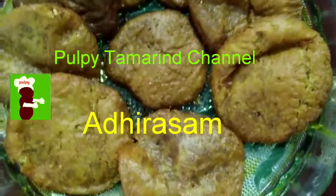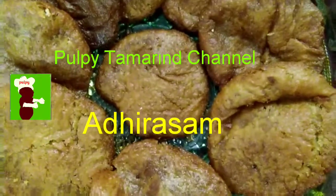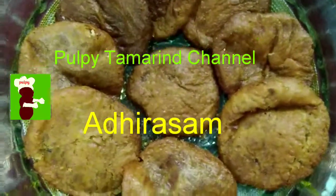Welcome to Pulpy Tamarind channel. Today we will see how to make a traditional Indian sweet made of rice flour and jaggery called adhirasam.